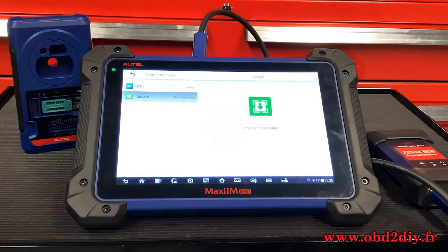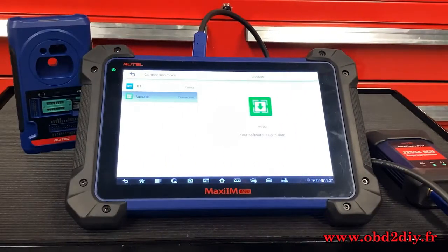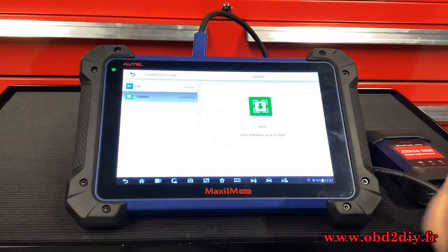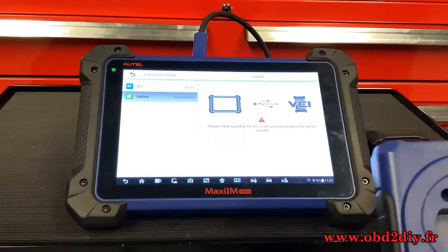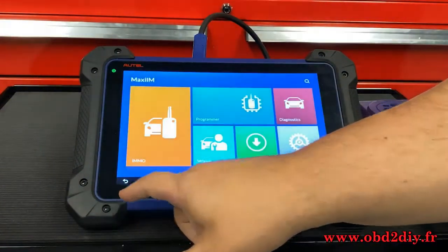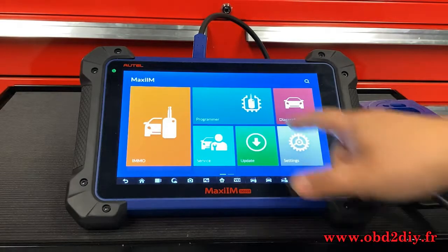Our VCI is good to go, but we're not done just yet. We're going to make sure our XP400 — that's the key programmer — is updated as well. To do this, take the USB cable out of your VCI and connect it to the bottom of the XP400. Then hit the Back button, and once you get to the next screen, hit Programmer.